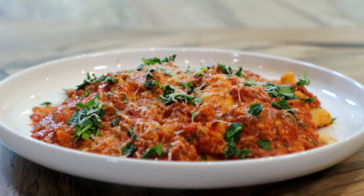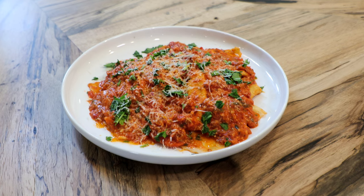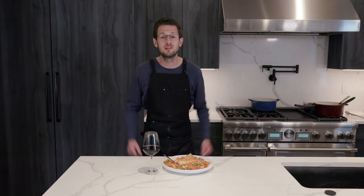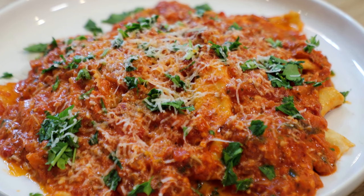Look how easy that was — lobster ravioli right in your home. Do this with the family, get messy, make some memories. Like, subscribe, press that notification button. Let me know in the comments what you want to see next for a pasta dish. We'll see you next time.